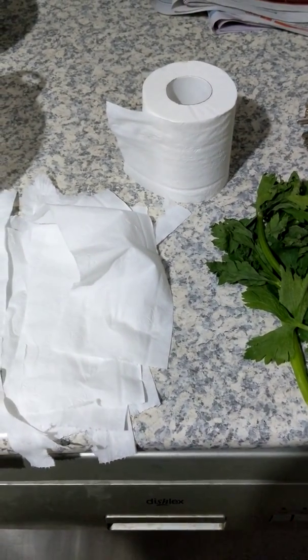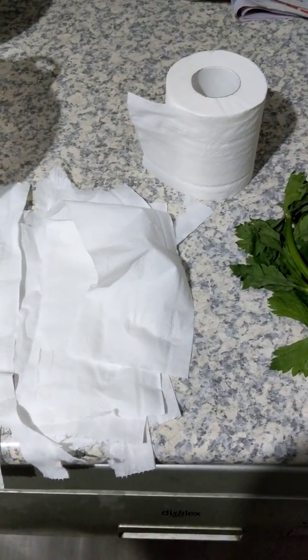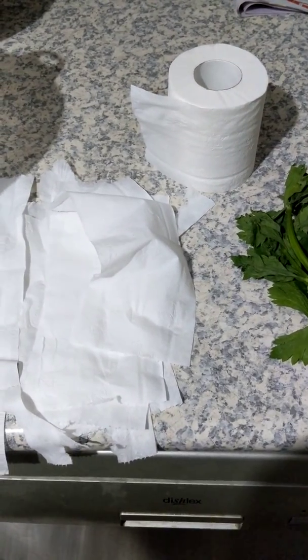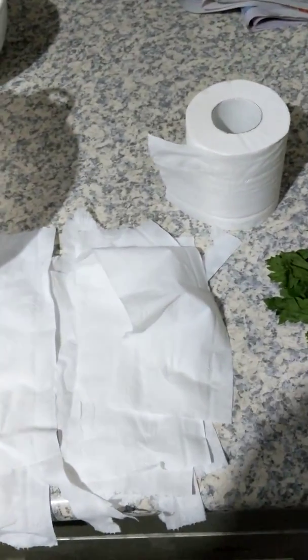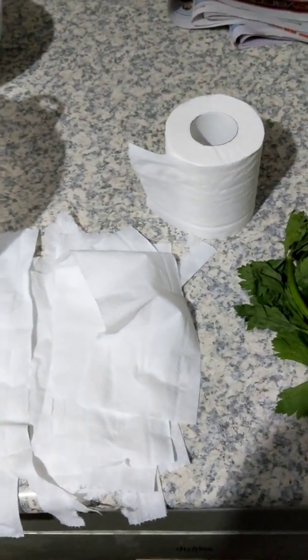Hey guys, how are you going? I know with all the coronavirus hysteria going on, there's a lot of fear out there. Maybe you're wondering about what you're going to do with food supplies. So I've come up with this little recipe. You've probably got some toilet paper — most people have at the moment. And this is my apocalyptic salad.